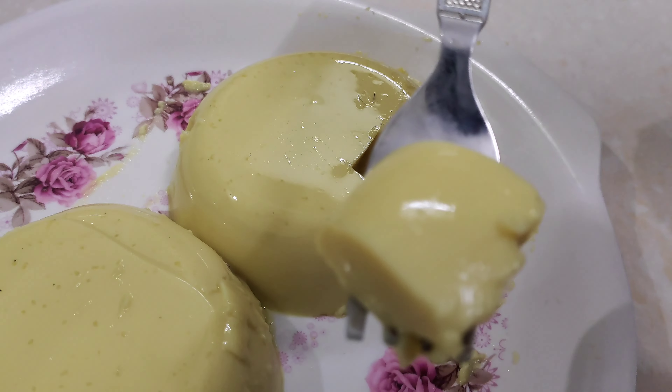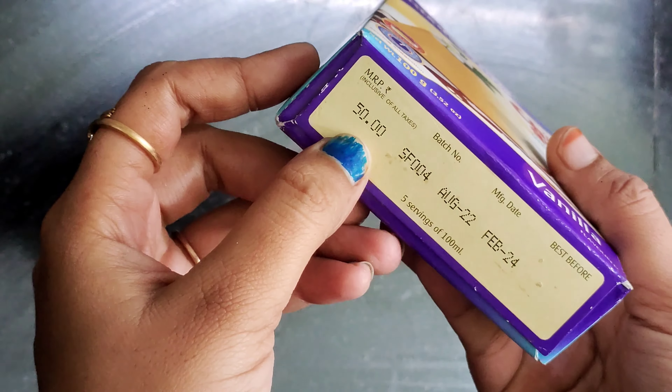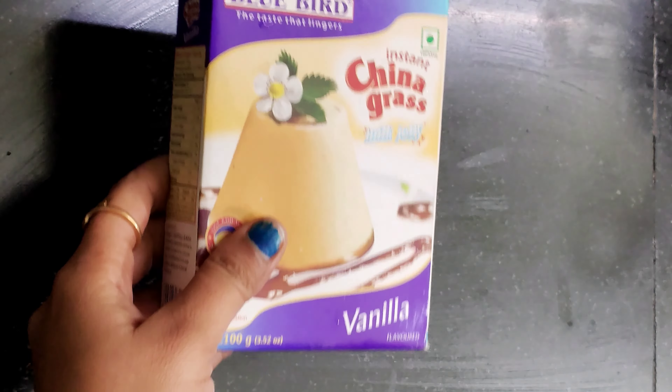This is vanilla flour. We have only 2 items for you. There is a powder in China grass.